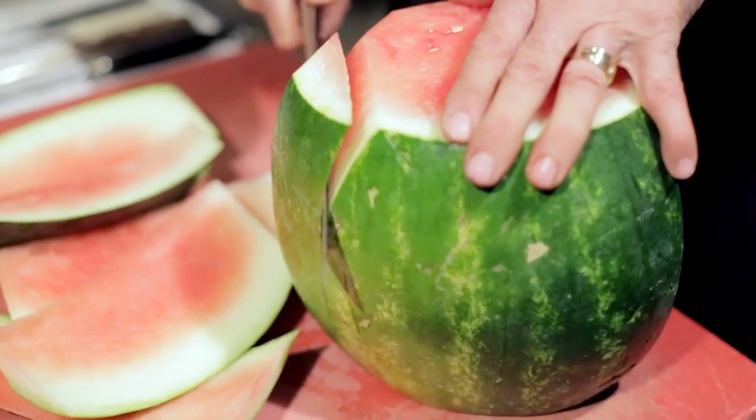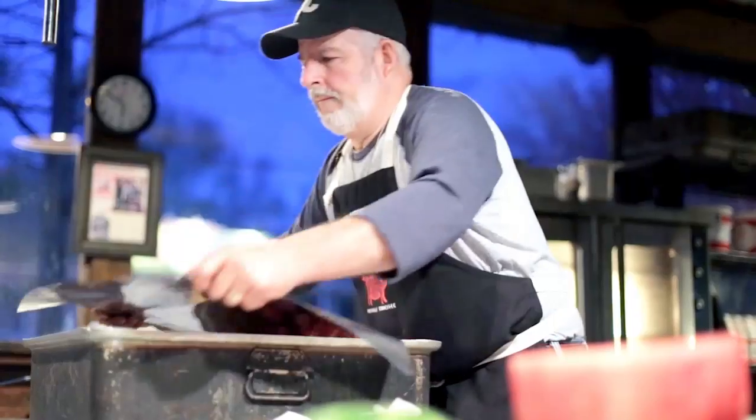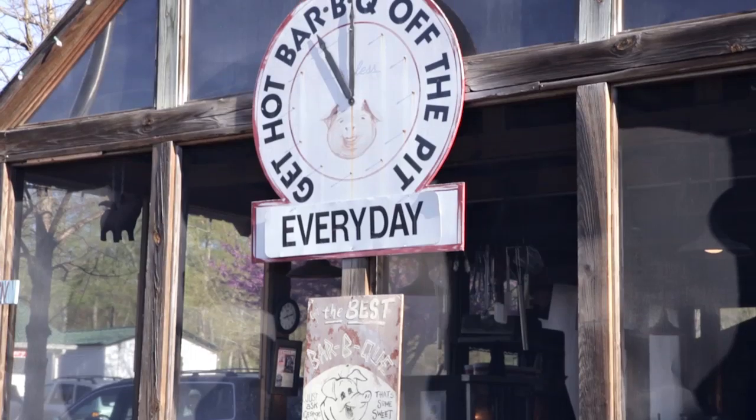Then I cut up watermelon. I throw the rind away and I liberally place that all over the top of the ribs, and then I put them in a slow oven — about 250 degrees — for about three to three and a half hours, and then they're ready to serve.